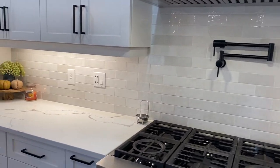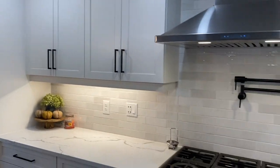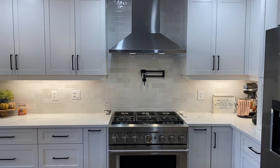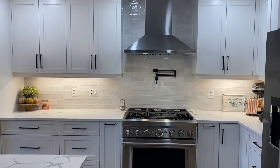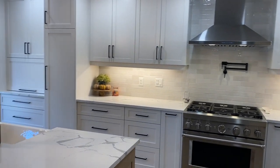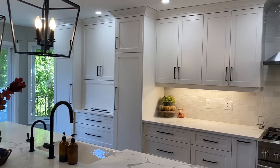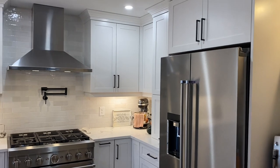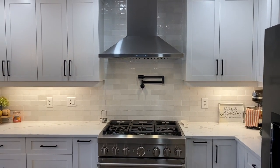I hope you enjoyed this kitchen reveal tour! If you did, please give it a thumbs up. If this is your first time stopping by, make sure to subscribe and turn on the notification bell — Christmas is almost here and we'll be decorating the whole house. Until next time, hope you guys have a wonderful day and thank you so much for watching!